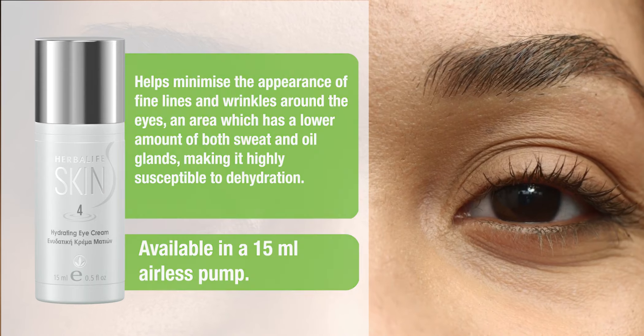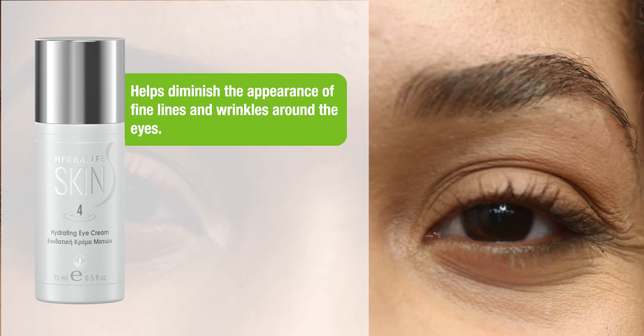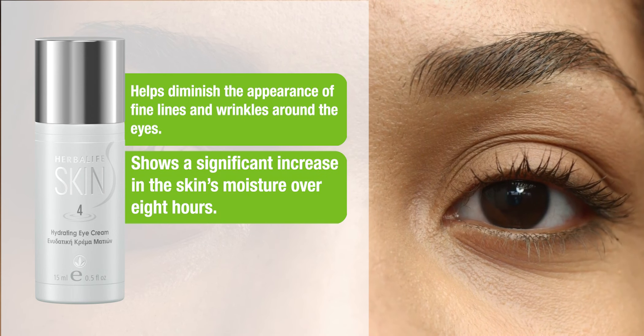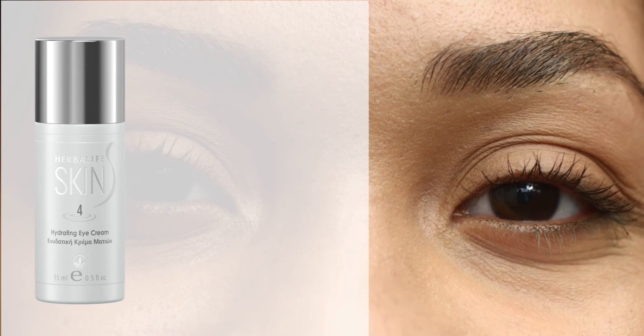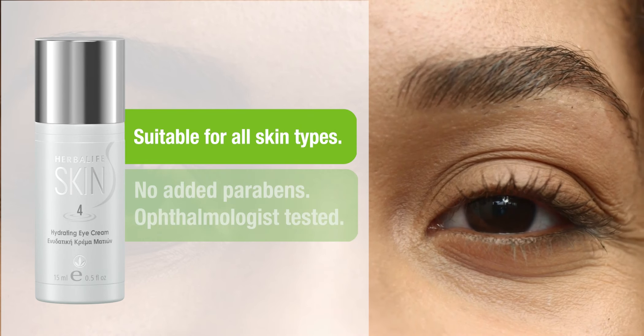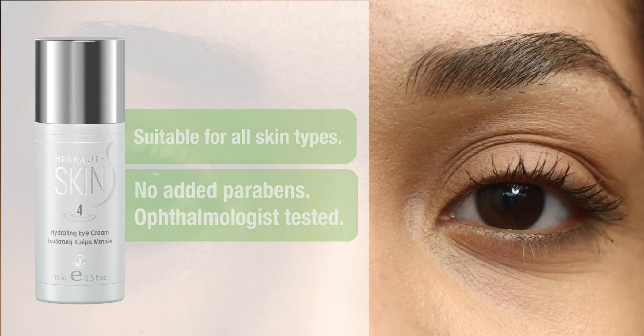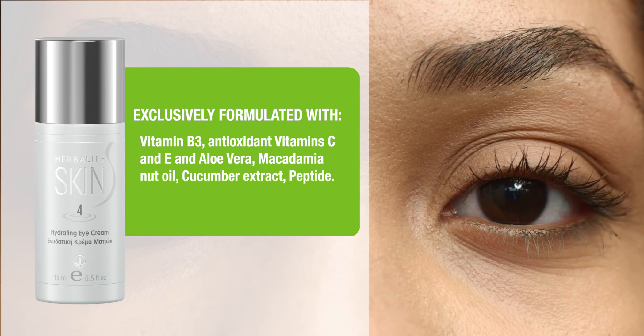Available in a 15ml airless pump. Helps diminish the appearance of fine lines and wrinkles around the eyes and shows a significant increase in the skin's moisture over 8 hours. Suitable for all skin types, no added parabens, ophthalmologist tested.